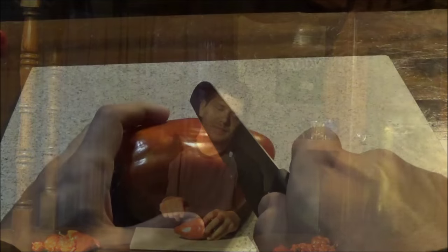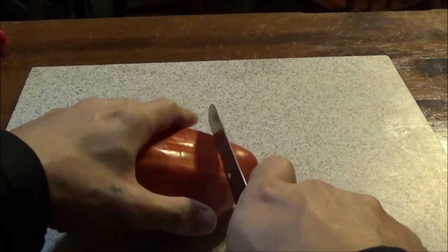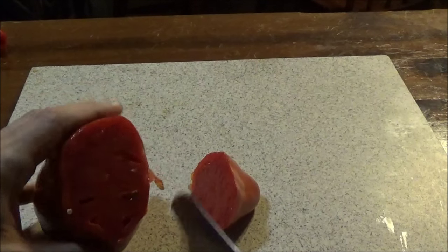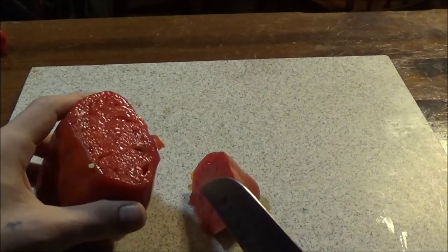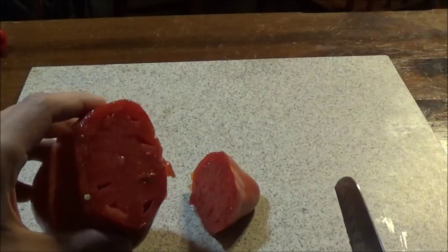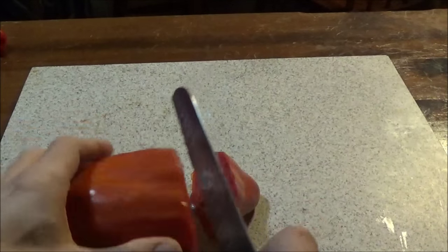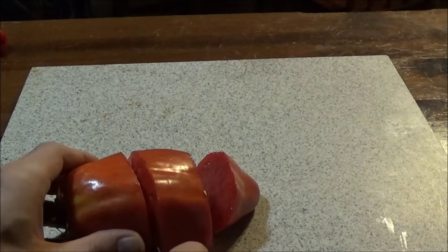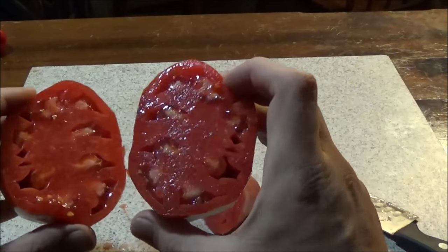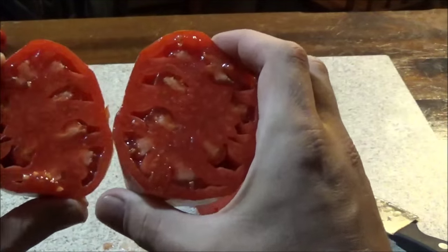But without further ado, let's start the taste test. Just gonna slice a little off the end here. You can see they're definitely thick, meaty tomatoes. Not a lot of seed.